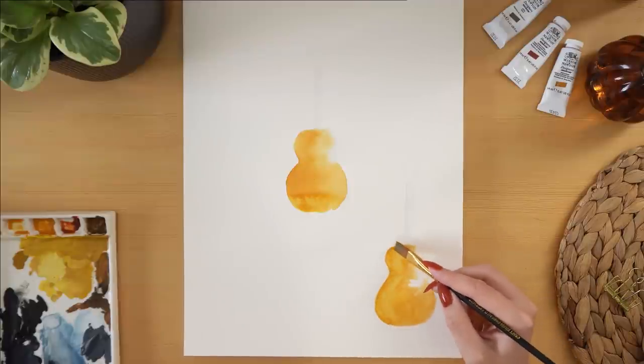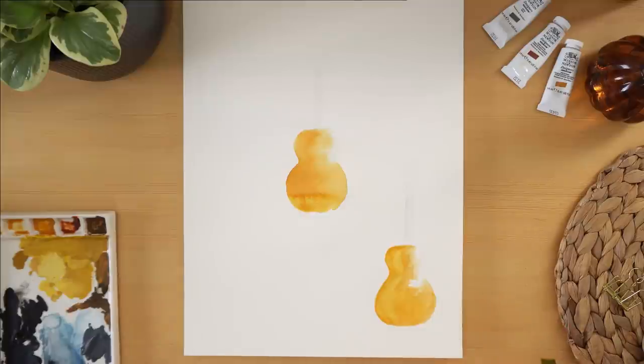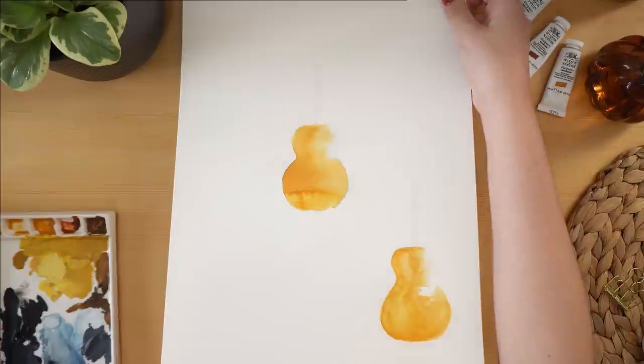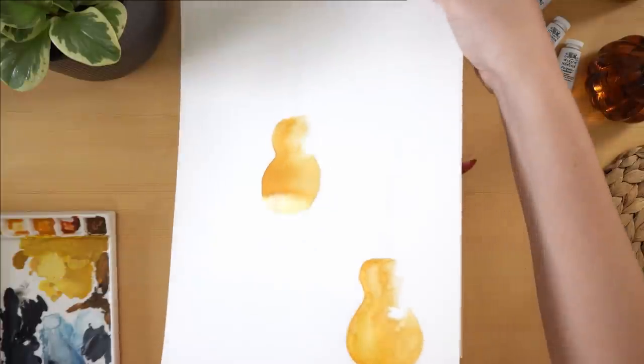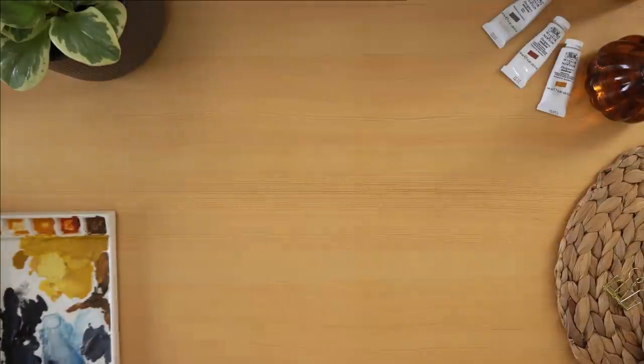But if you're doing a guitar theme, you certainly don't have to draw a specific type of guitar or worry too much about the shape — you can get pretty abstract and loose with this. Because it was a specific guitar I was trying to keep that in mind, which is why I sketched it out. I preferred the second one I painted, so that's the one I'm going to use, but I'll just put that aside to dry and start working on the rest of the setup.